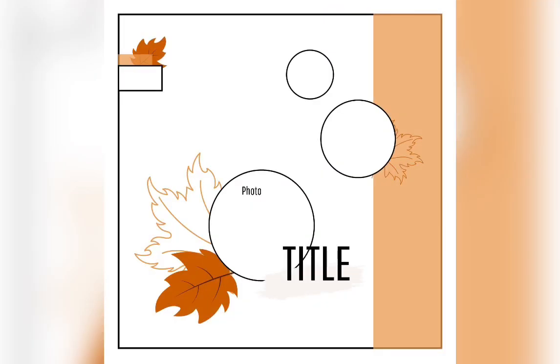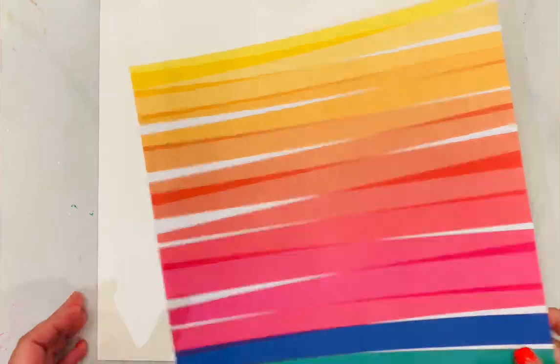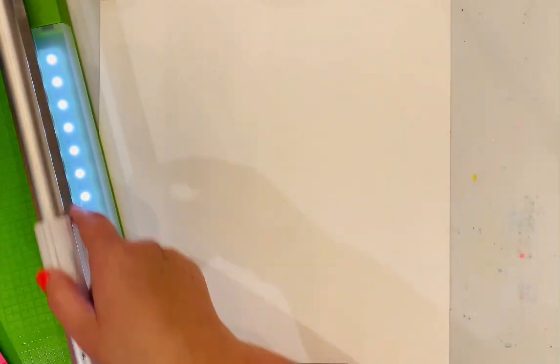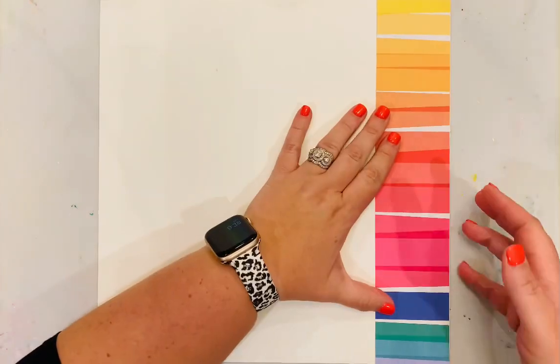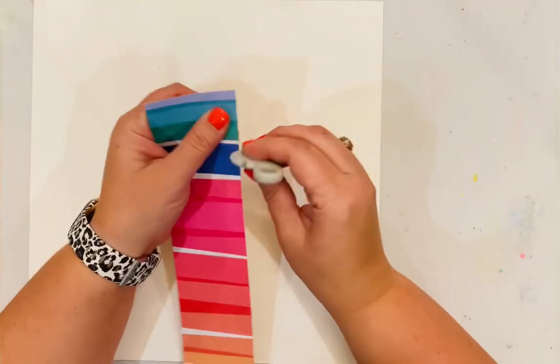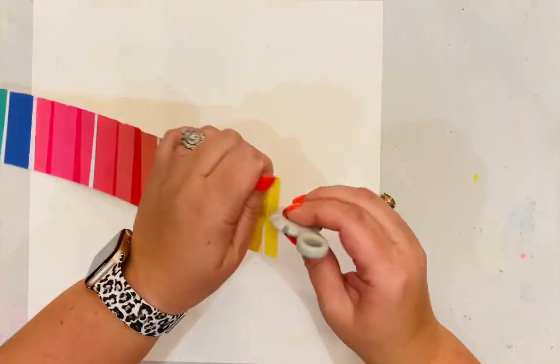Hi Hip Kit friends! I am excited to be here today to share a layout I made using this sketch as the inspiration — I had such a great time. It's a fabulous sketch and all of the details for the challenge are in the Hip Kit Facebook group, so you can head on over there, read all the details for participating in the weekly challenge, and then submit your project playing along with the same sketch.